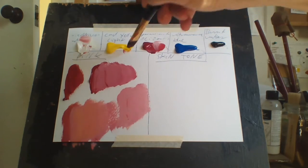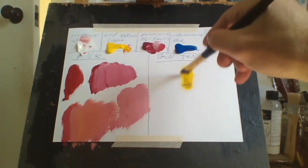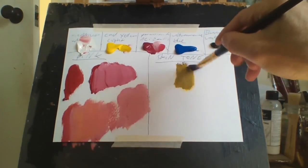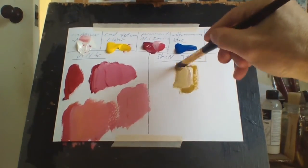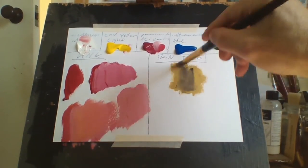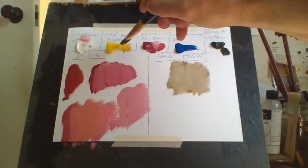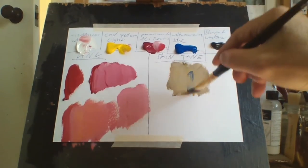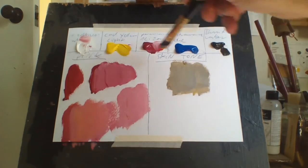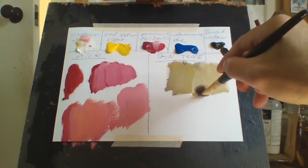Skin tone is a lot harder to make. A little bit of burnt umber — bear with me. As you can see, it's quite hard to make skin tone. It goes greenish too.